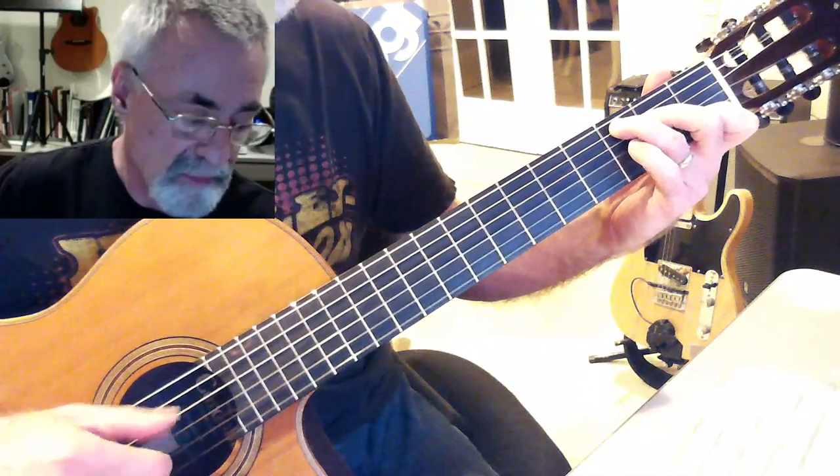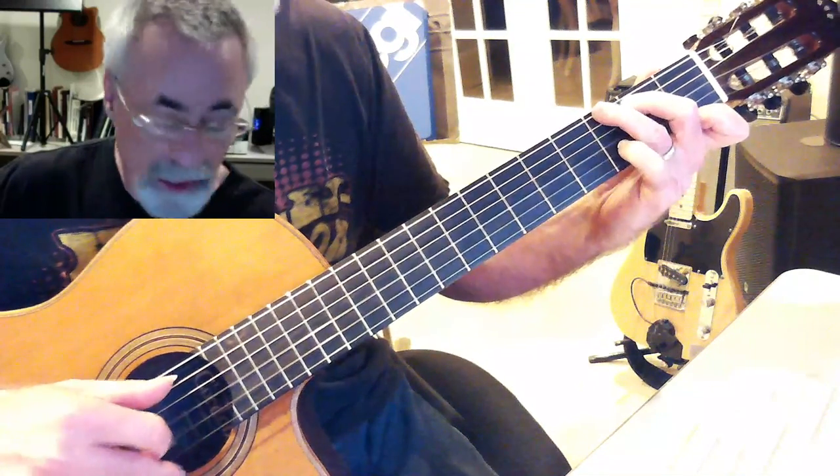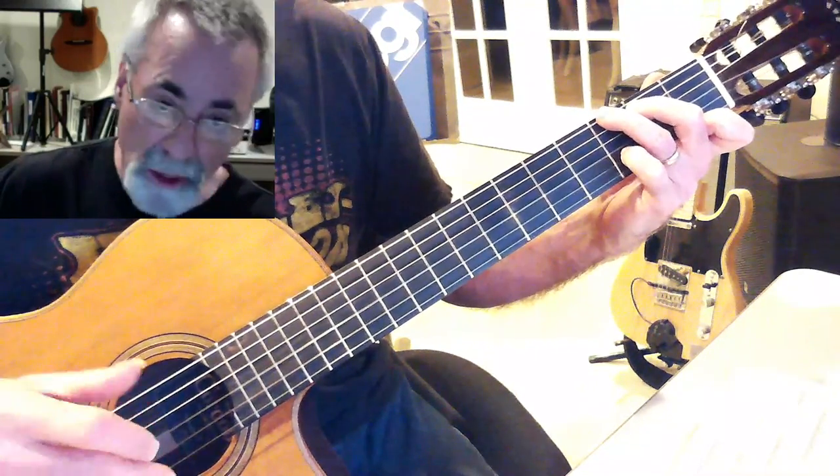We're going to go to the G shape, and then add the D here for the melody note.